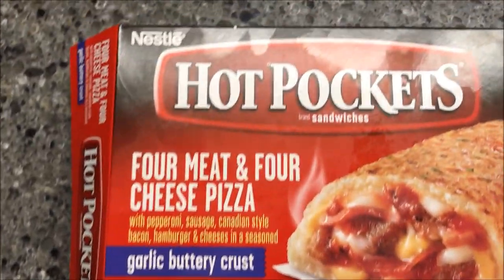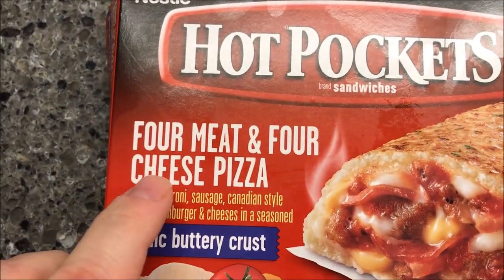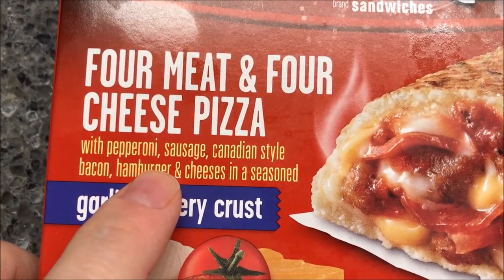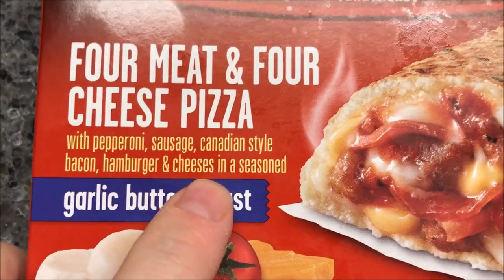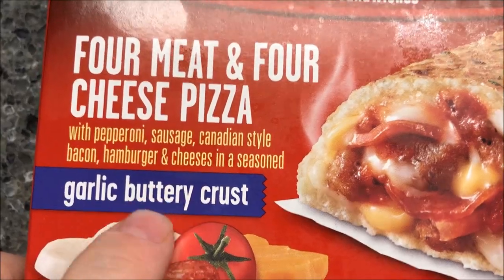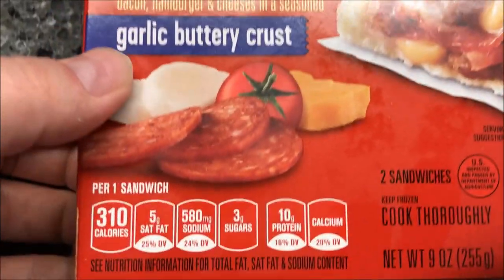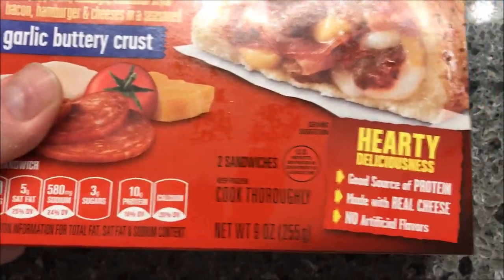Hey guys, welcome to another lunchtime review. Today I'm going to try one of these Hot Pockets — the four meat and four cheese pizza. It's got pepperoni, sausage, Canadian style bacon, hamburger and cheese, and a seasoned garlic buttery crust. Sounds really good. We got these at Walmart for a dollar ninety-three.